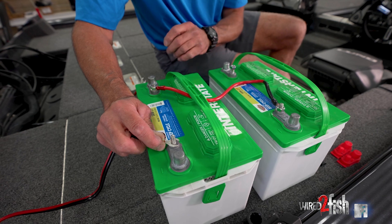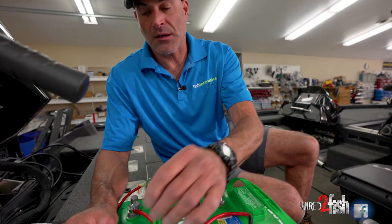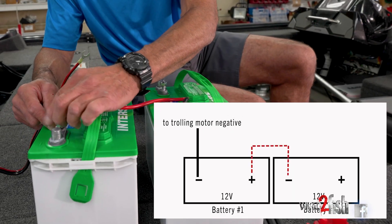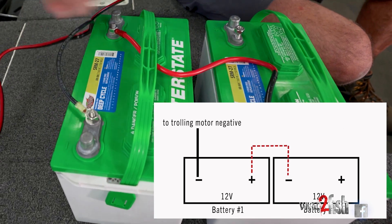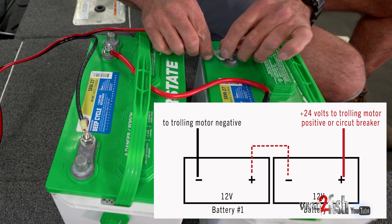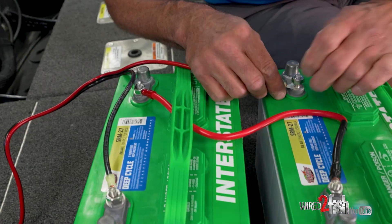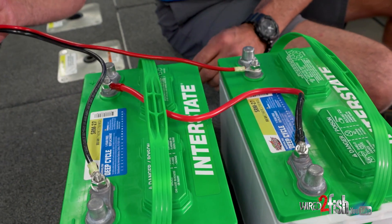So now to hook your trolling motor up, we're going to take the two power leads coming from that trolling motor. We're going to hook the black trolling motor lead to battery number one negative, and the positive or red wire from the trolling motor to battery number two positive. So we now just powered up this 24 volt trolling motor.